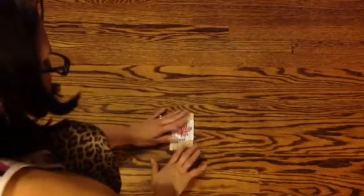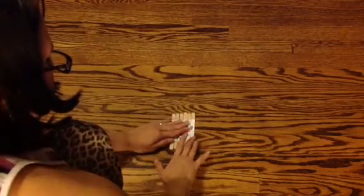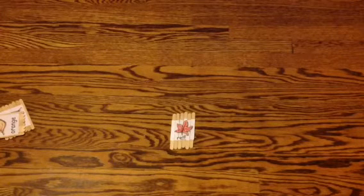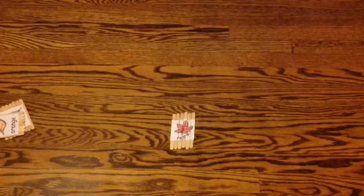And like I said, you can use any kind of picture you want. I just found some fall leaves. You can use your family photos or anything — you can make them specific holiday related or basically anything you want. So this is our popsicle stick puzzle. Thanks for watching and I'll talk to you guys next week. Bye!